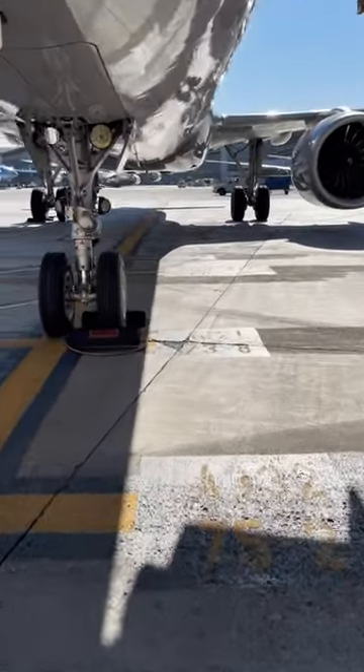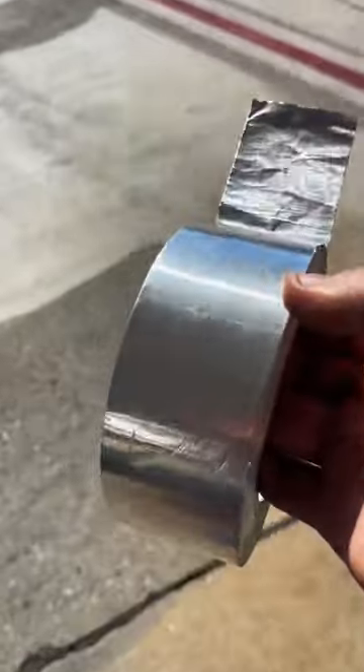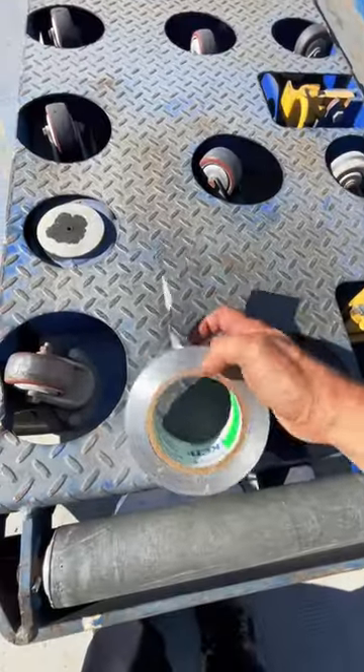Hey guys and welcome back. I'm gonna put a topic to rest and it's about speed tape — not duct tape, speed tape. There's a lot of confusion about this and I'm gonna clarify this for you.